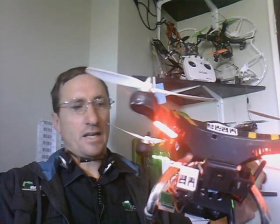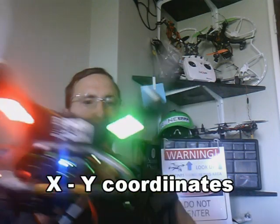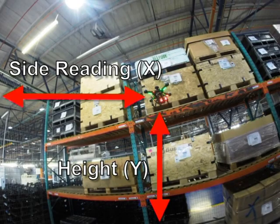We do real-time data collection of the height that the barcode was scanned, as well as the distance from the warehouse walls. That gives us the XYZ coordinates of where the item was scanned.